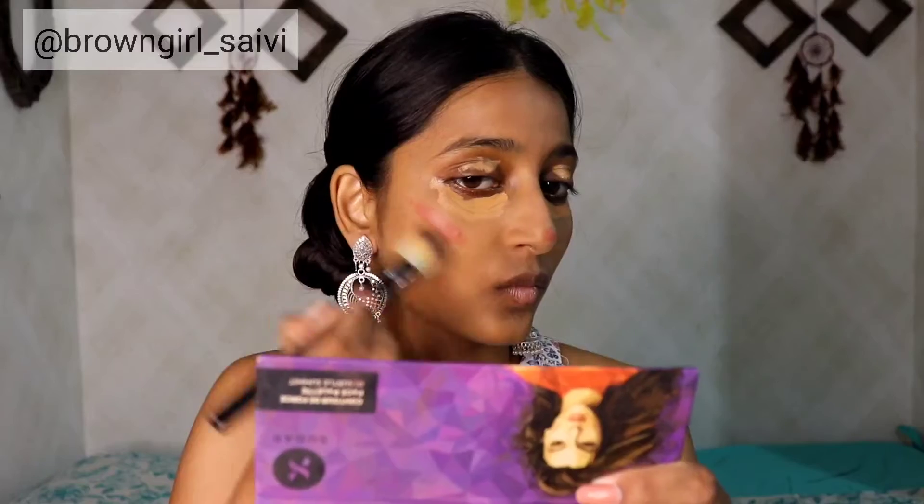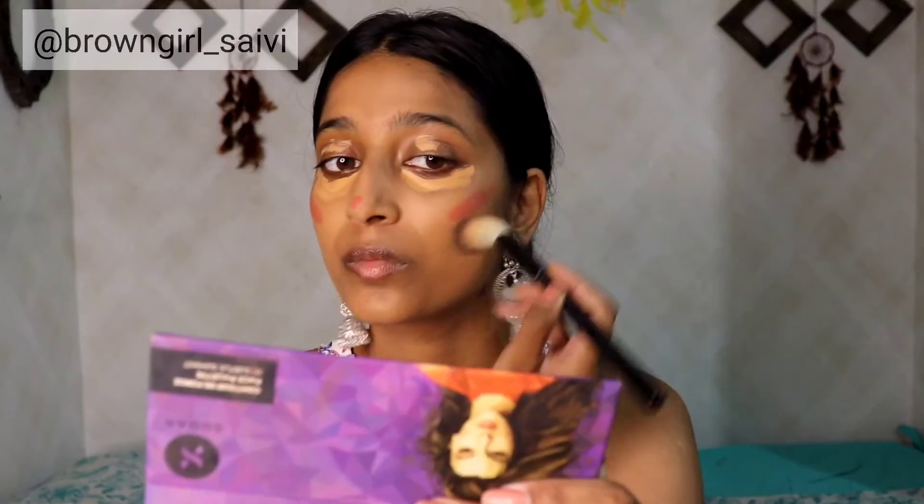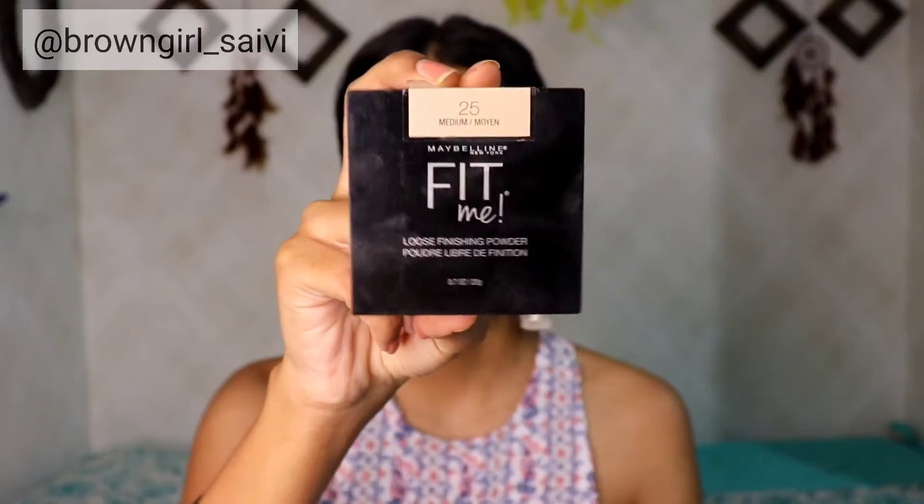For the blush, I am going to apply this Sugar Stick Blush in the shade Mauve and apply it below my cheekbones. For contouring, I am going to apply the contour from the Sugar Face Palette in shade 01. Now I am going to blend the blush with my fingers and then blend the concealer. I am going to let the concealer sit for 30 seconds to 1 minute so that it gives full coverage.